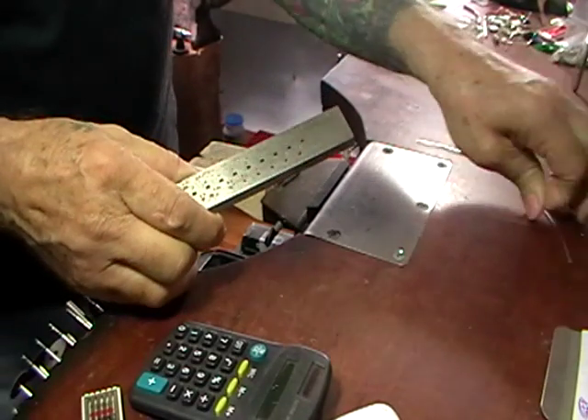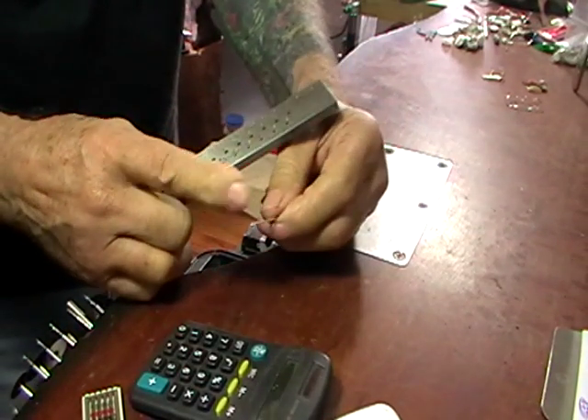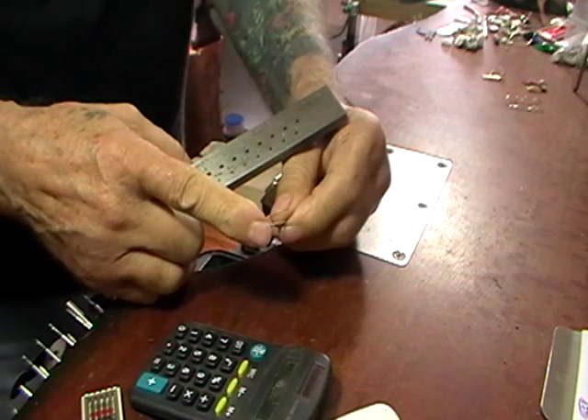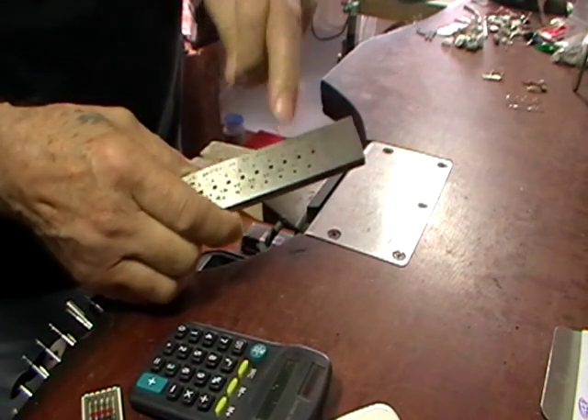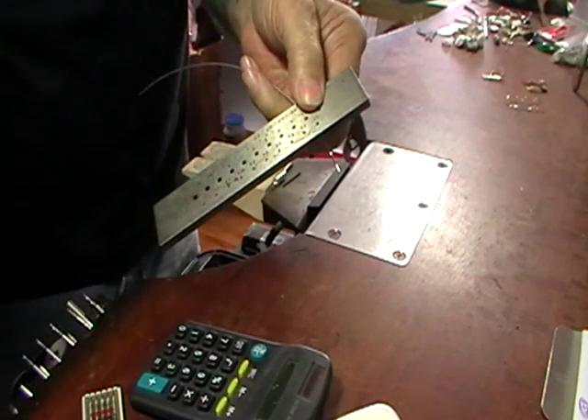For this setting we're going to use square wire. We're going to draw 1.2 millimeter round wire down to 1 millimeter square. Just file a taper on the end of your wire and pull it through your square draw plate.